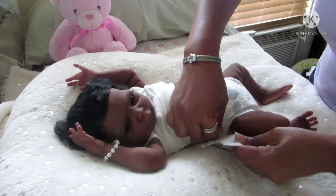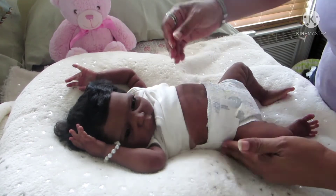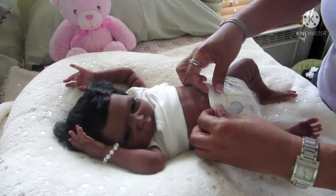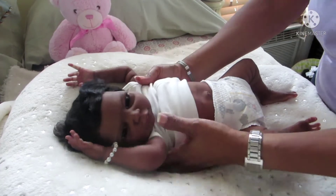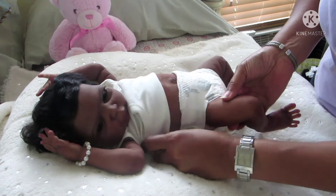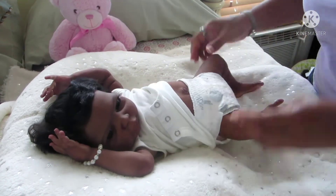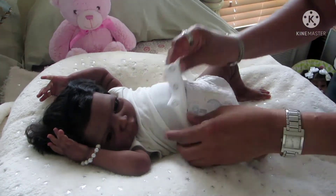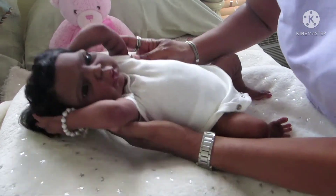Please excuse the noise — hubby is outside doing some work. He's been working on this addition for maybe two or three years now. And Ocean, you're still sliding!